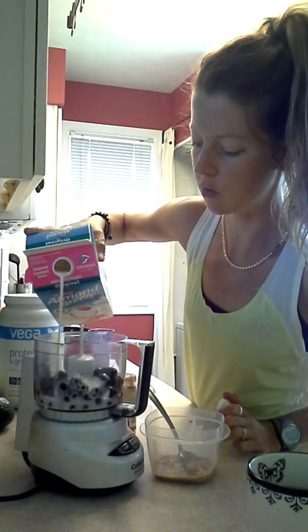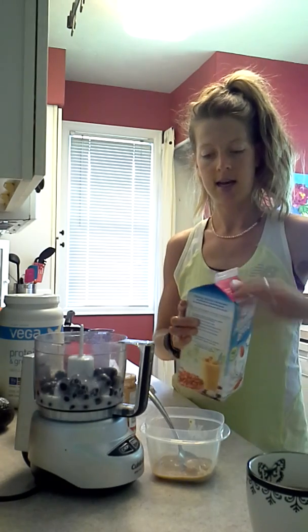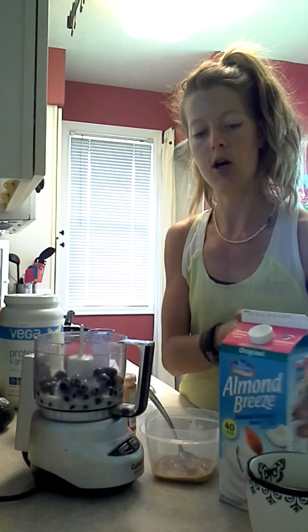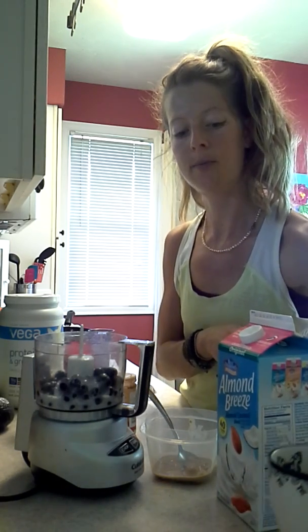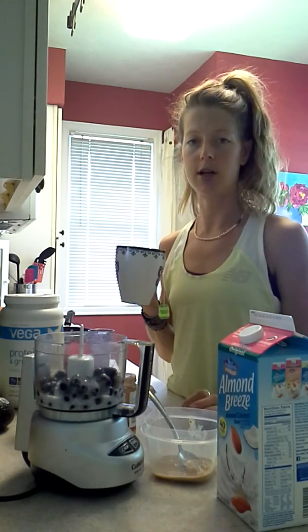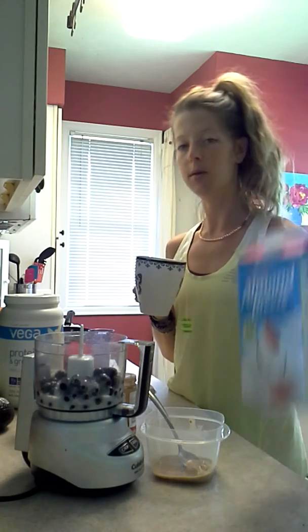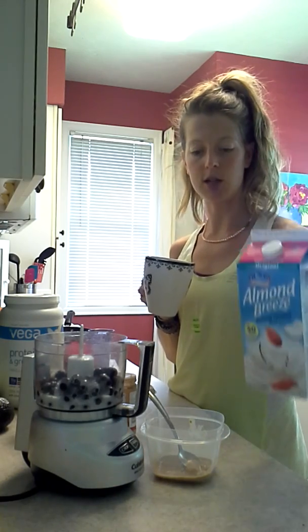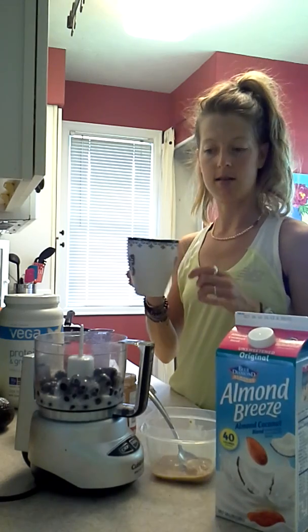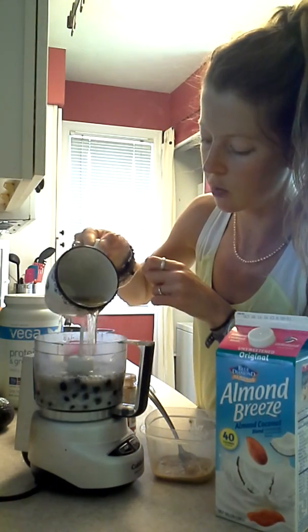I first put in blueberries. The reason why is because they're super high in antioxidants and they're also a slow-releasing carb. I also put in one cup of green tea, because it increases your metabolism. You can just put in almond milk if you prefer — preferably unsweetened — or try my way with a little bit of green tea in there as well.